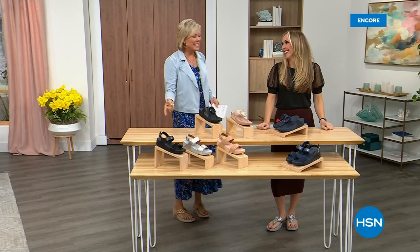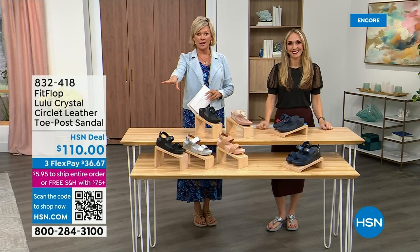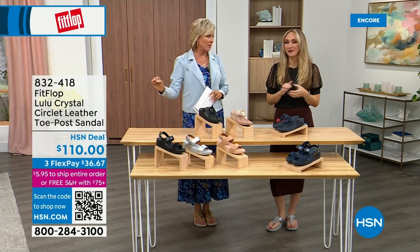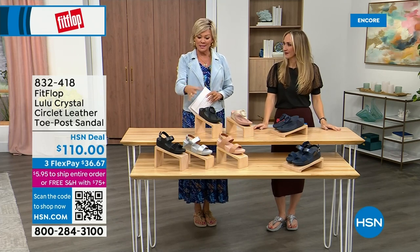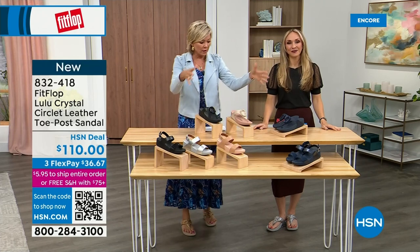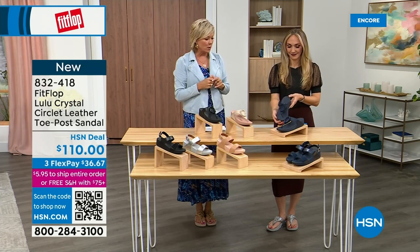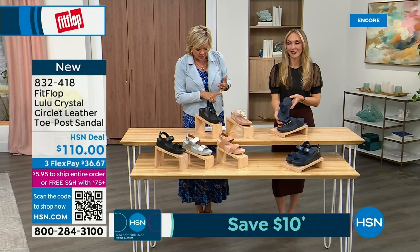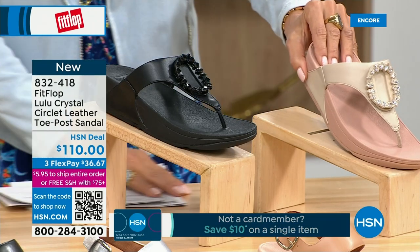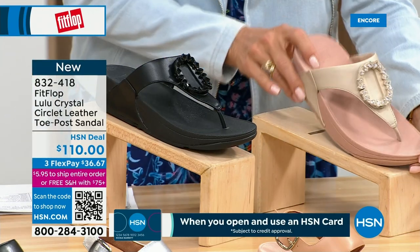Did you see Christian? He is so cute — I can't wait for him to get here in person. Welcome back! Stay where you are to get our Today Special — it's the most affordable sandal of the day from FitFlop. This is the Crystal Circle Leather Toe Post Sandal, available in all black, Midnight Navy, and this beautiful stone beige. Five through eleven, whole sizes only — go down a half size if you go between.